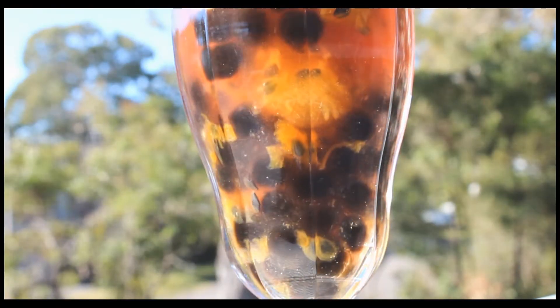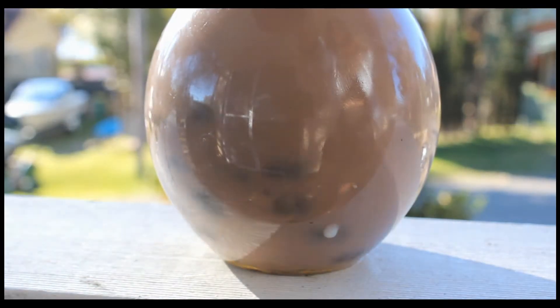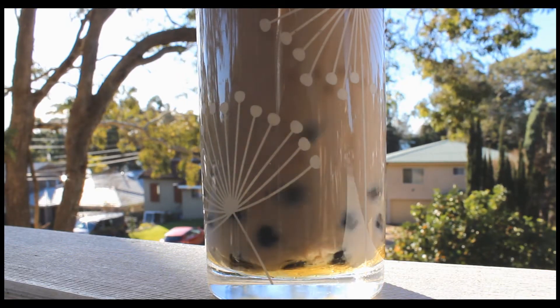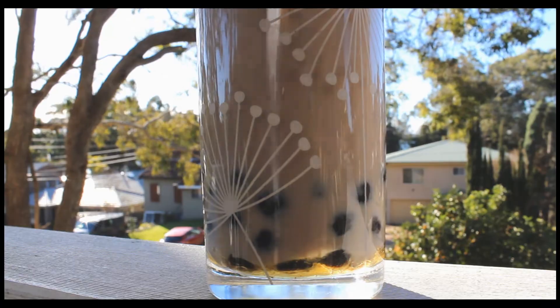Hello everyone and welcome back to my channel. Today I'm going to show you how I made these three really different bubble tea drinks. If you're new here, show some love and don't forget to subscribe to my channel down below. Okay, let's get started.